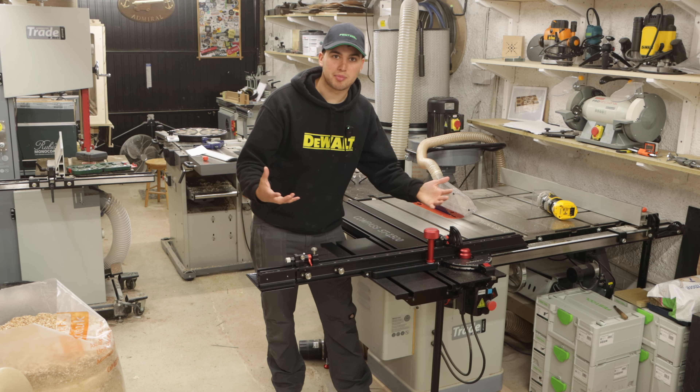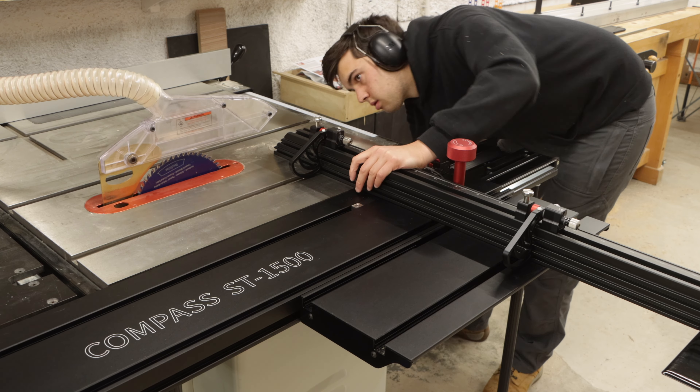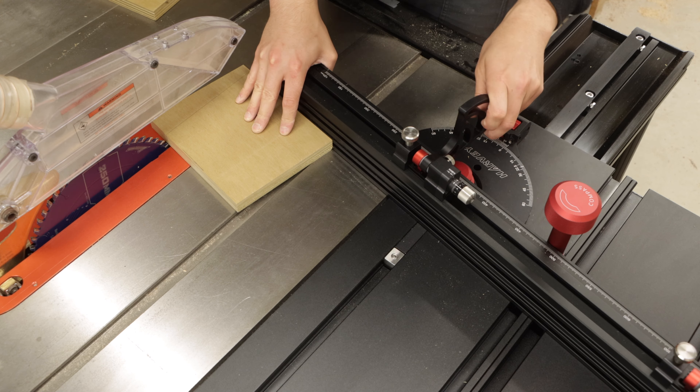Now it's time to make some cuts and see how it performs.